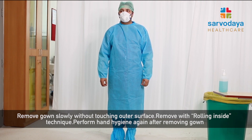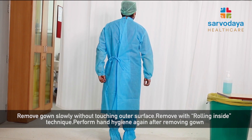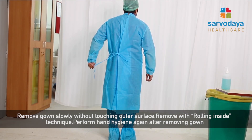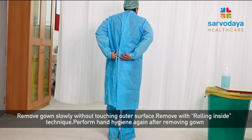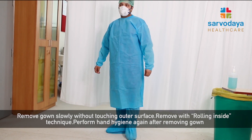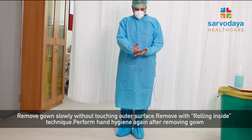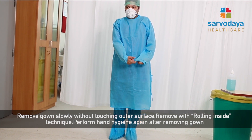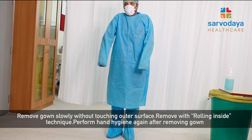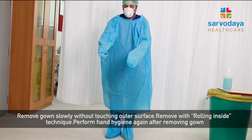Now we will be showing how to remove the gown. We need to touch the most uncontaminated part of the gown, which is the back side — the straps or ties whichever is available. We untie the gown without touching any other surface. Since our gown has an elastic cuff, put a finger inside the under surface of the gown without touching the contaminated areas and try to pull on the sleeves. Then with a gentle motion of the shoulders, try to wriggle yourself out of the gown.